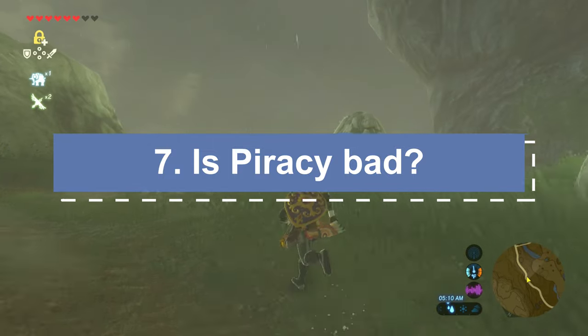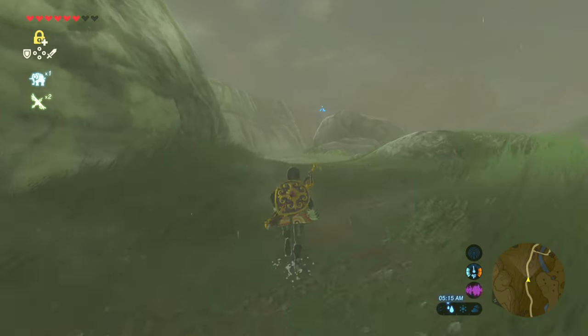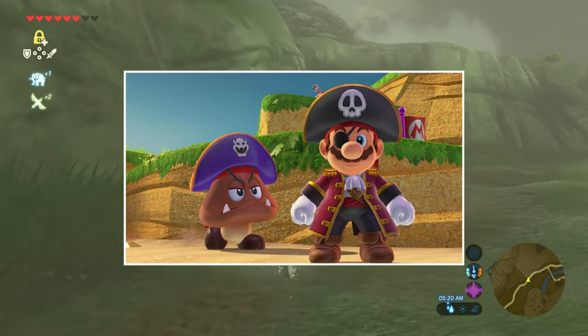Is piracy bad? Yes, piracy is bad. You should always pay for the games that you play and give money to the developers who work hard producing a game for you. The biggest reason Nintendo goes after players for bans is due to running pirated versions of their games.